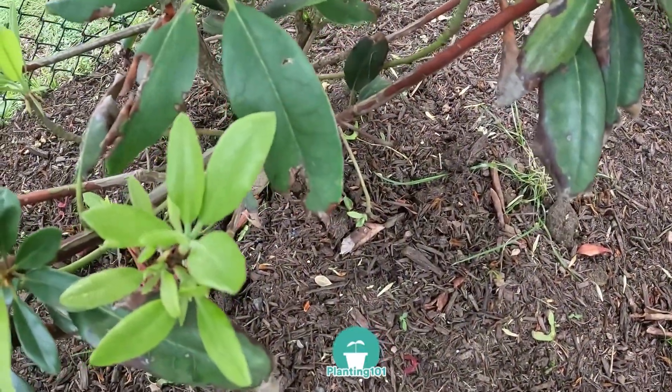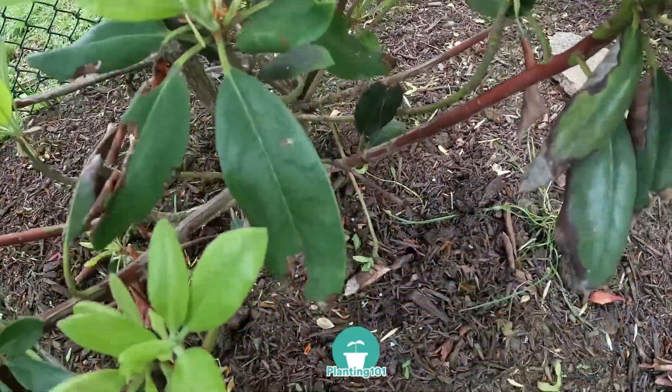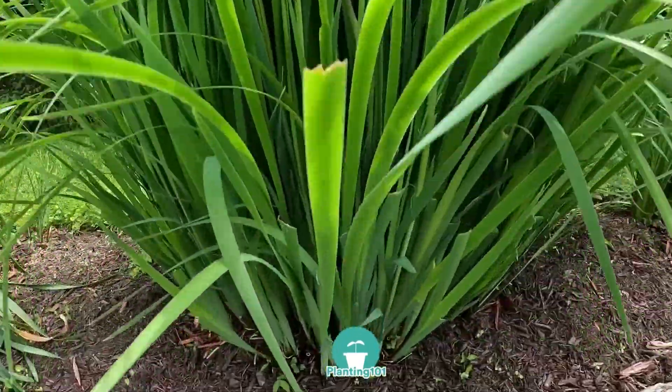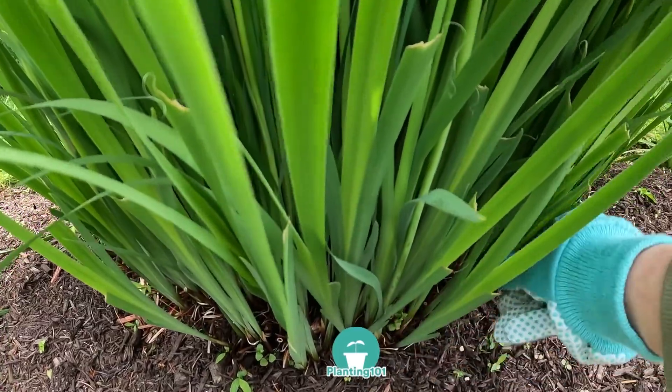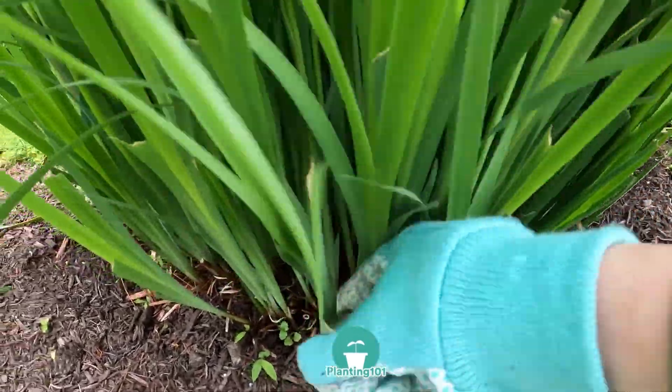I also take this time to fertilize my rhododendrons and my irises. The general rule of thumb is to fertilize before the flower blooms, so spring is a great time for fertilizing your plants.